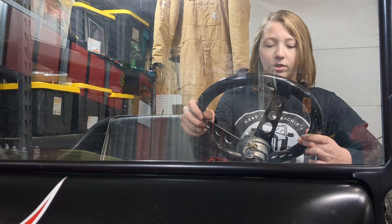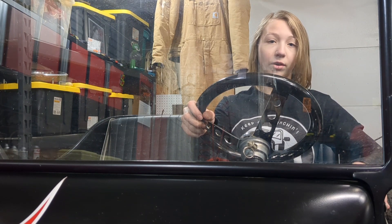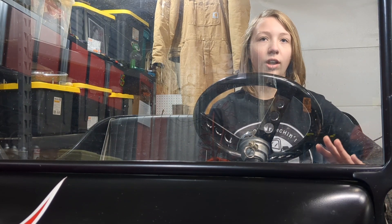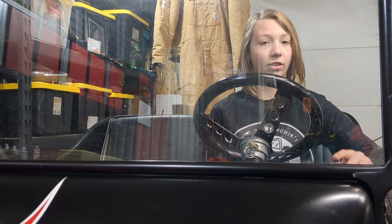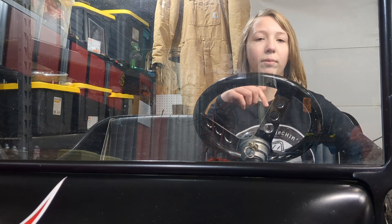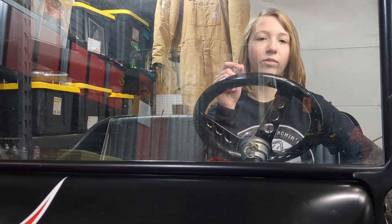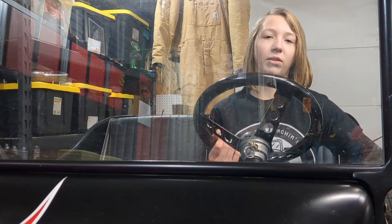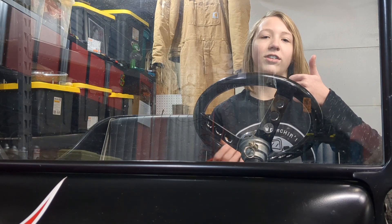Now that we've got three cars in here, someone's gotta go. If you have a suggestion for a different name instead of 'food stamps' for this car, please put it down in the comments — but stay away from inappropriate and offensive names. Don't forget to like and subscribe. Keep on wrenching, have a great day!